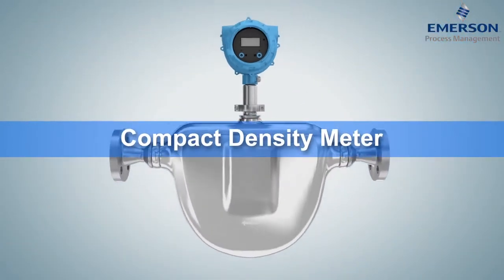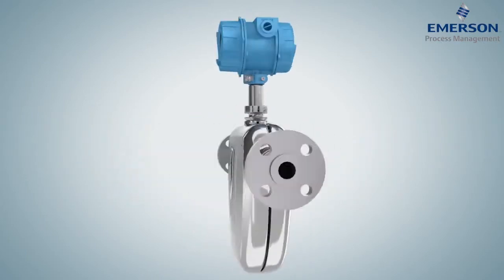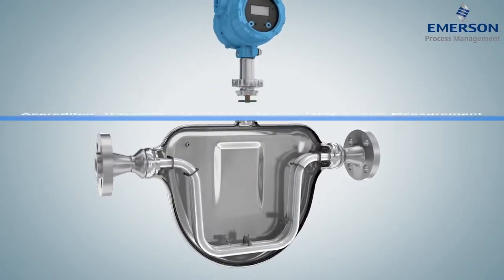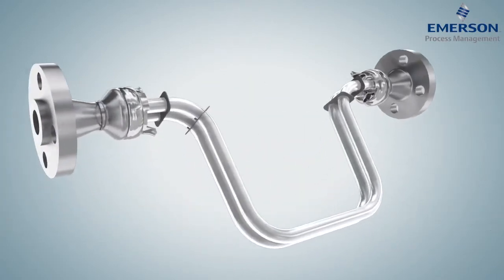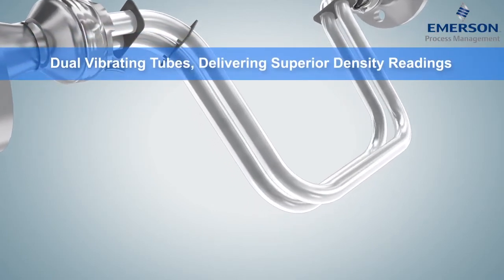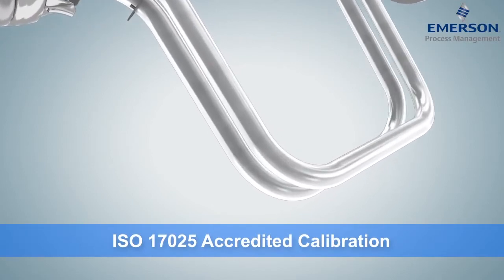Through simple harmonic motion, Micromotion's Peak Performance Compact Density Meter, or CDM, guarantees accredited traceable liquid density, temperature, and concentration measurements of high-value products. The natural frequency of the CDM's dual vibrating tubes provides superior density ratings, while liquid flow rate is indicated by the twist.